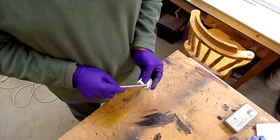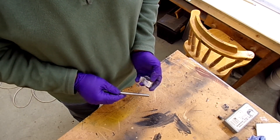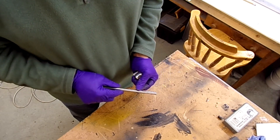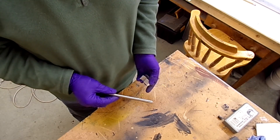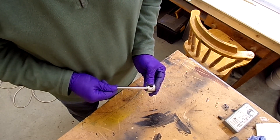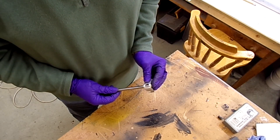I could only borrow a reamer that was 9.5mm. So I put this into the lathe and polished it back using 320 grit, working my way up until I got to 2000 grit, so it's got a reasonable polished surface. By continuing like that I managed to get it to a nice close tolerance fit all the way through.